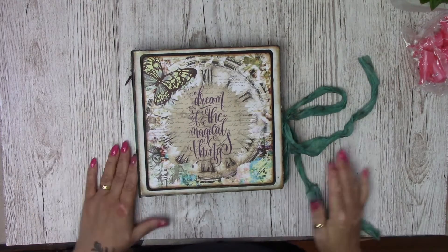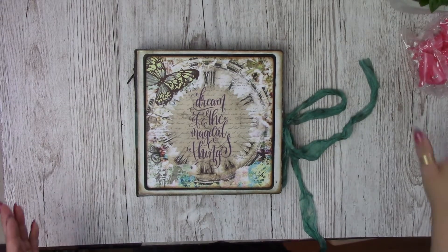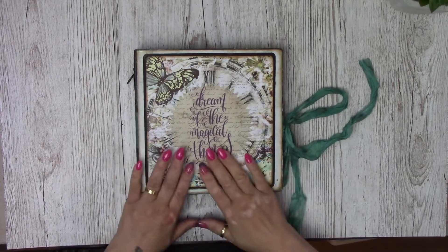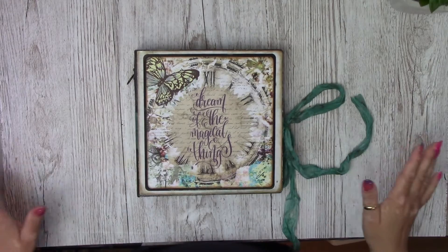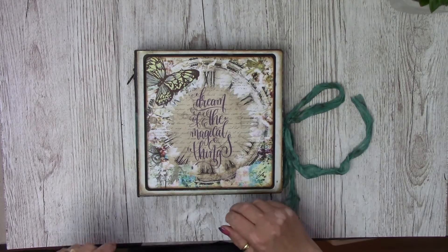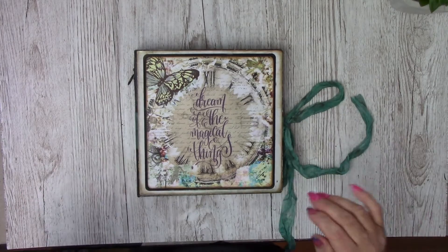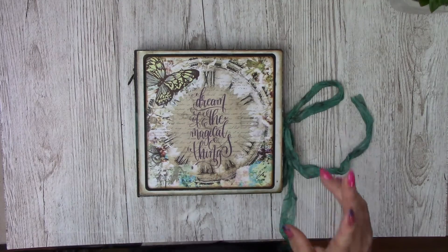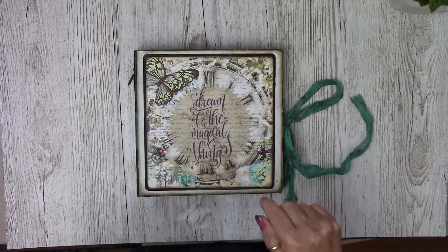Hello, Tamara here, nice of you to join me. I have a walkthrough video for you today. I'm going to show these papers. I got them from Dali Art — they're a limited edition paper pad, but you can also get them as a digital download from her store. I will put the link in the description down below.